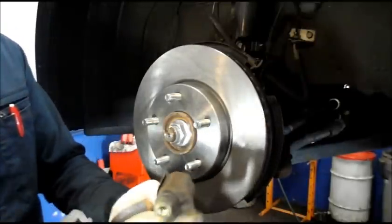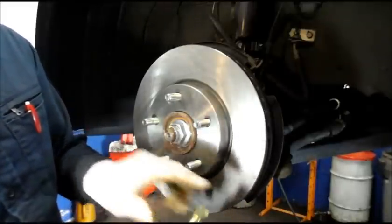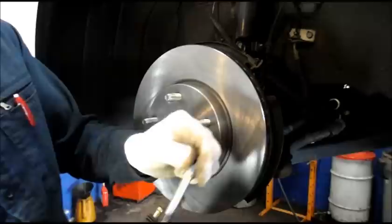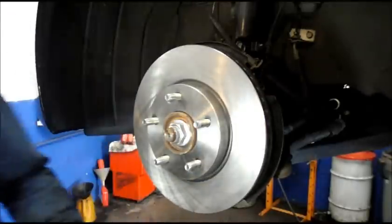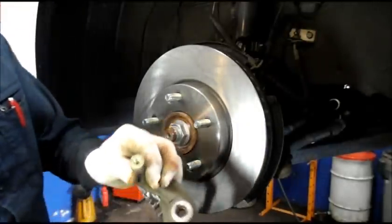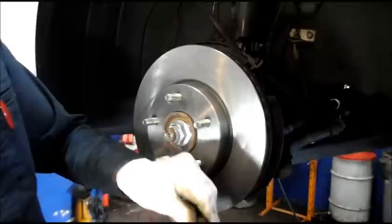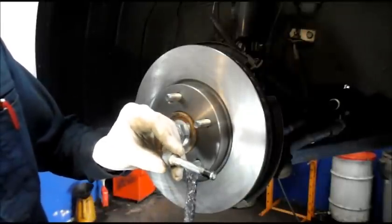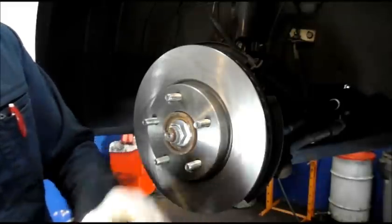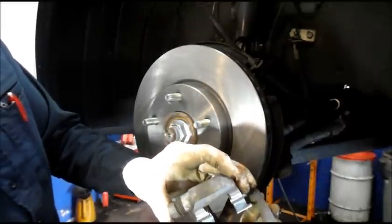Next we always lubricate these slide pins. Pull these bolts out — but don't remove them yet, do one at a time. I'll show you why: these pins are different — one has an O-ring on it, the other doesn't. So you do one at a time: lubricate it, put it back in, then pull the other one out. That's why you don't want to remove them both at once — you could put them in the wrong holes. Push it back in, and very importantly, make sure it pushes all the way back in and that rubber boot pops back up.